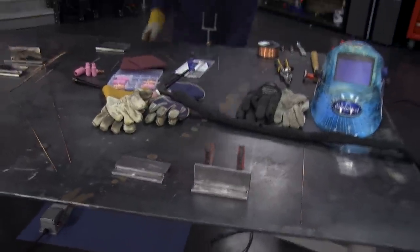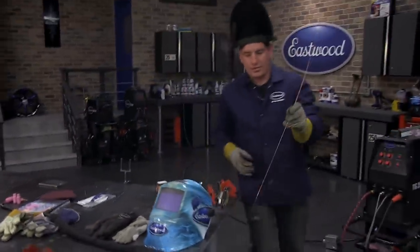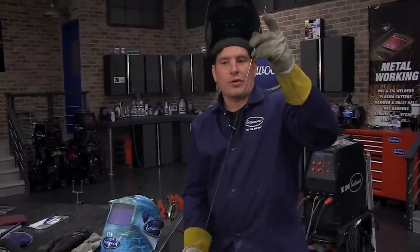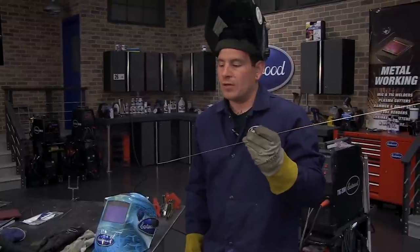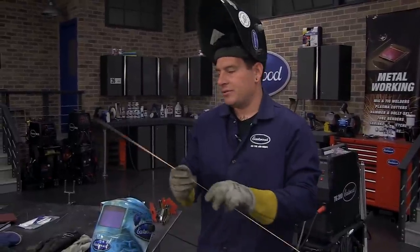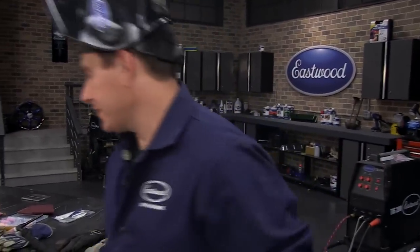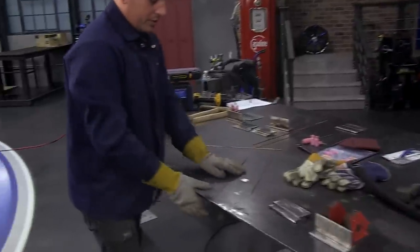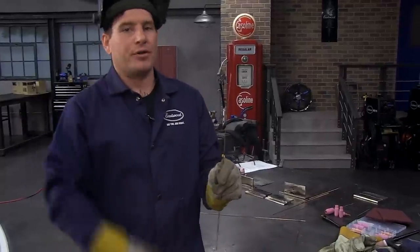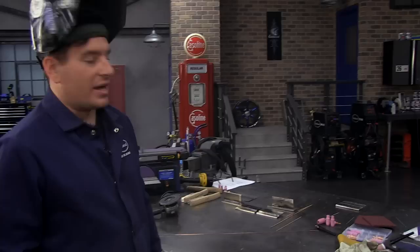Another thing to mention: filler rod comes in real long pieces like this. This is good if you're doing real long runs where you'll use it all up in one shot. Most beginners to intermediates aren't going to be able to feed this long. What I like to do if I know I'm doing a shorter run is cut them into little sections — cut it in half. It's a little easier to handle and you don't have the filler rod flopping over your shoulder as you're feeding it.